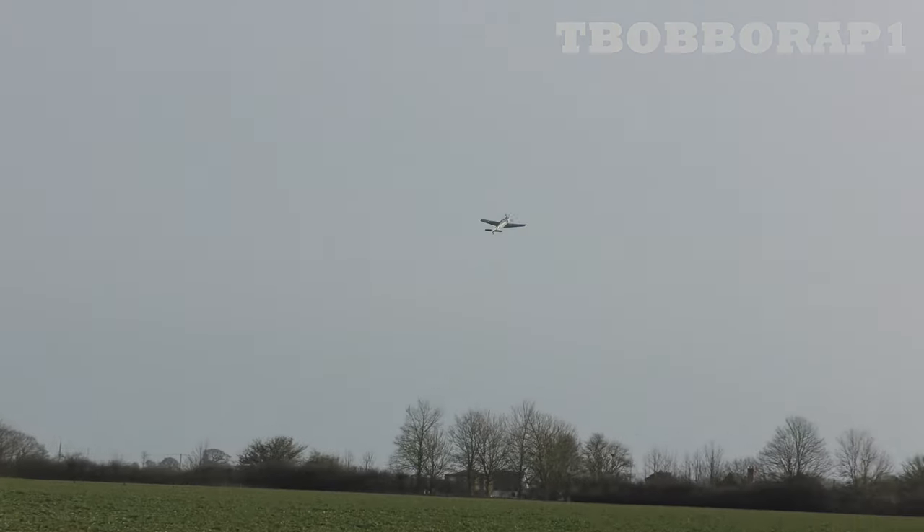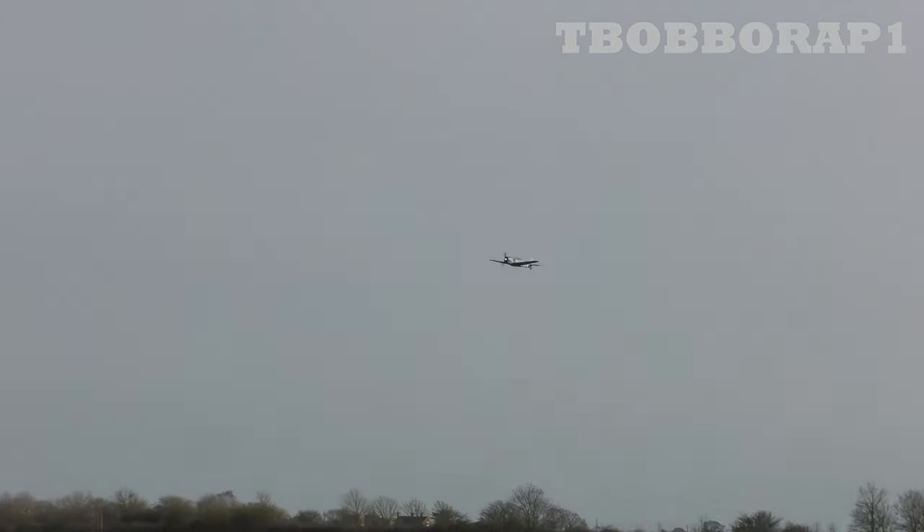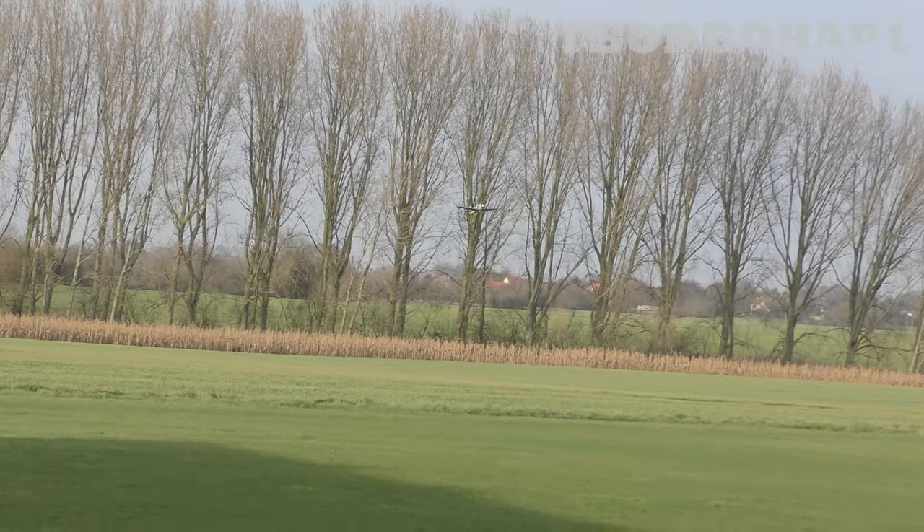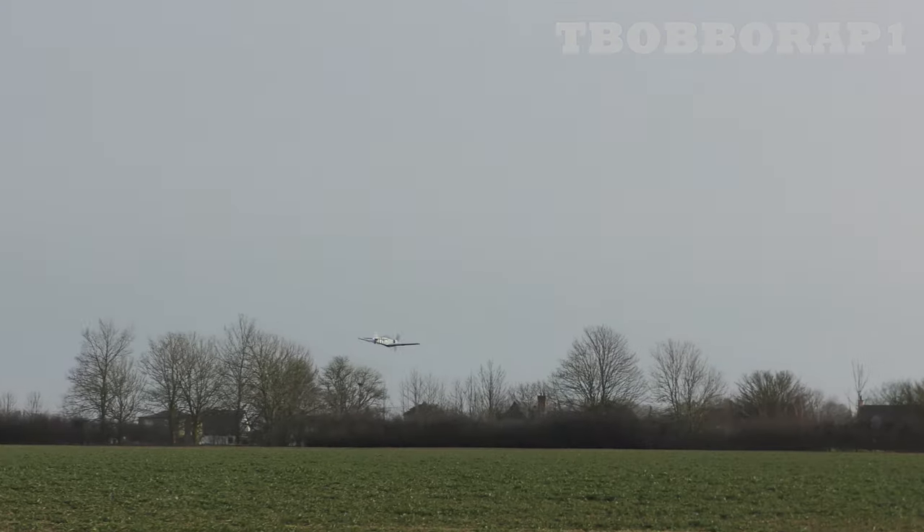Lovely four-point rolls, she'll barrel roll as well. Nice tall turns. This is on the 6S 5000 — we're using a 50C. I think the book says you can use a 30C. Notice variable throttle — it's not all flat out, peeps.